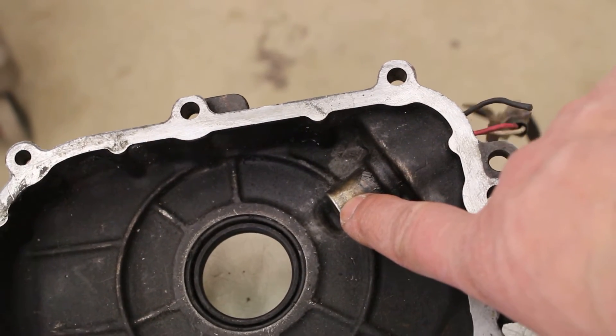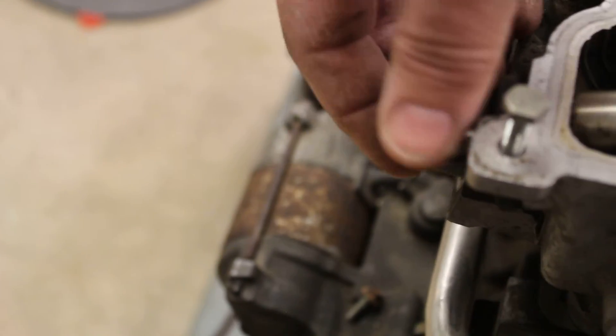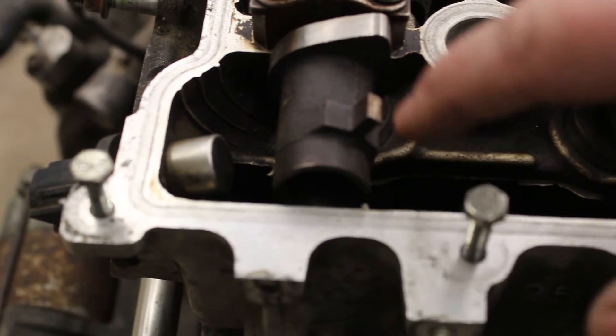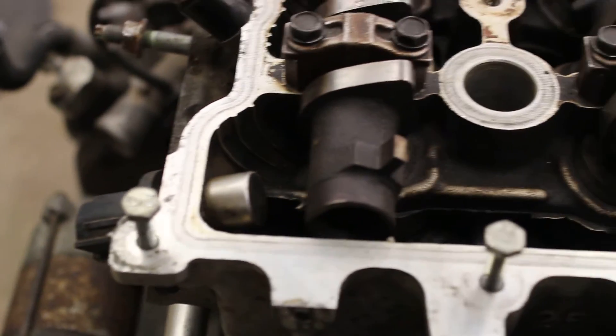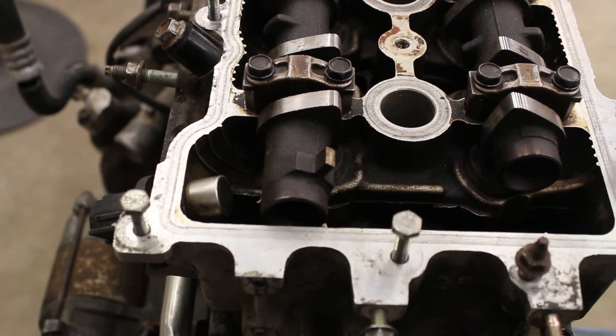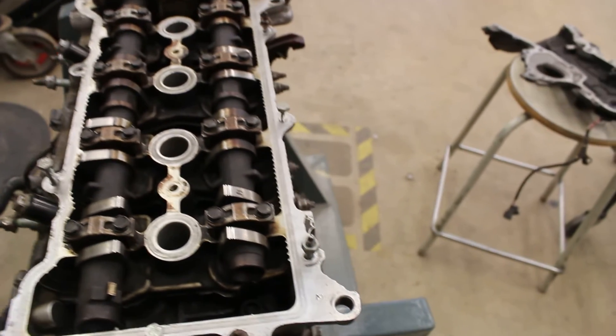Crankshaft timing is sent to the ECM, and so too is camshaft timing. On this motor there's only the one cam timing unit — right here — that's your camshaft position sensor, basically the same as the crank position sensor. If you look at the end of the camshaft right here, you have this lug, and every time this camshaft spins past that sensor it creates a pulse wave. The engine's ECM is comparing data from this sensor to data from the crank sensor, making sure those two shafts are actually timed correctly.